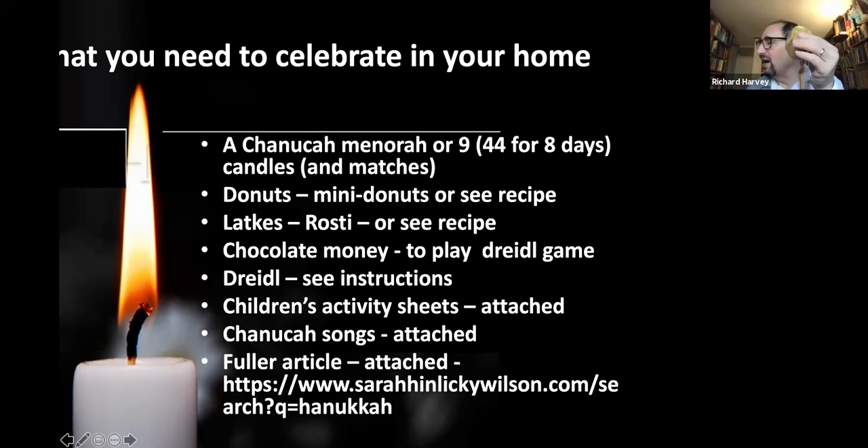Especially for the children, you'll need chocolate money — I've got gold and silver chocolate money here. We're also going to learn a game called dreidel, so you want to be able to gamble, but only with chocolate money! The dreidel is like a dice and I'll go through the instructions shortly. There are also children's activity sheets, colouring sheets, and word searches included in the first part of the PowerPoint.